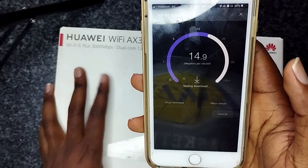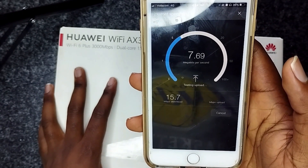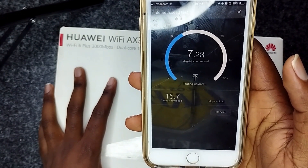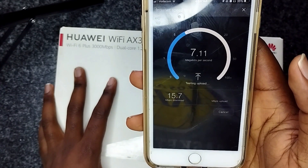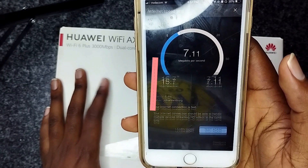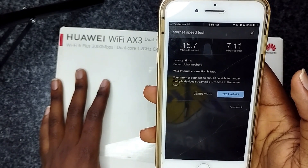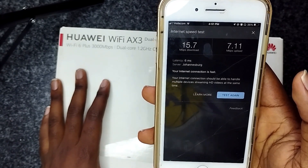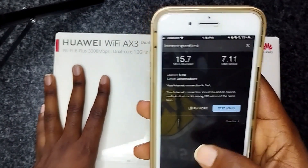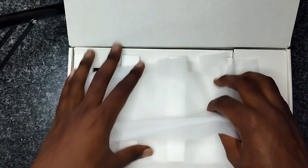Don't forget to like, subscribe and share — that's the only way you can support me. Okay, so I'm getting around 15 MB per second download speed and 7 MB upload speed. I'm just going to apply this thing, connect it, set it up and see if I can get better results.